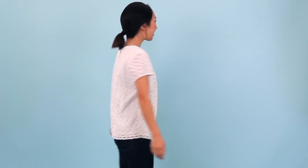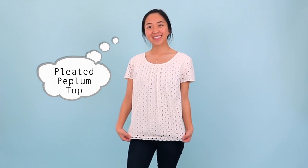I know this top already fits great but it's just not my style, so I'm going to turn it into something I'd actually wear. I'm thinking a pleated peplum top.